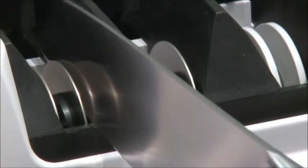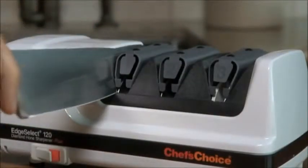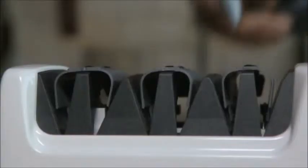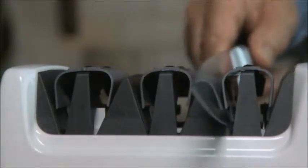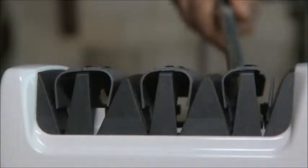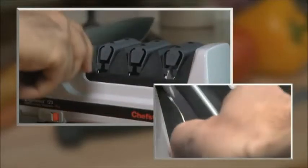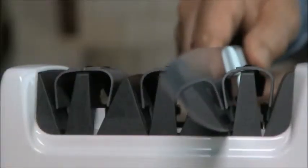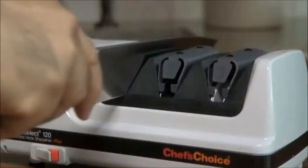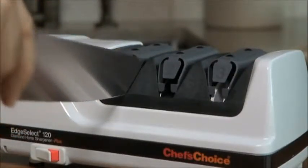In Stage 1, 100% diamond-coated abrasive discs create the first bevel. Insert the knife as close as possible to the bolster or handle. As soon as you feel the diamond abrasives make contact with the knife edge, gently pull the blade toward you. The precision guides will grip your blade at just the right angle. Alternate between the left and right slots in each stage. Pull the blade slowly and smoothly.